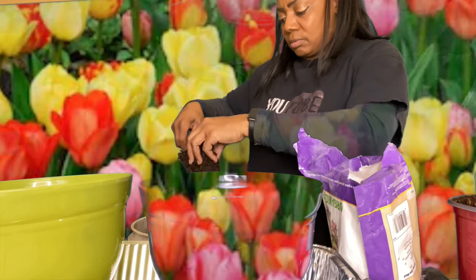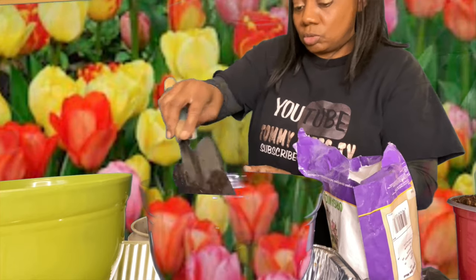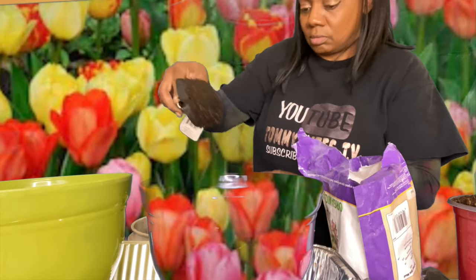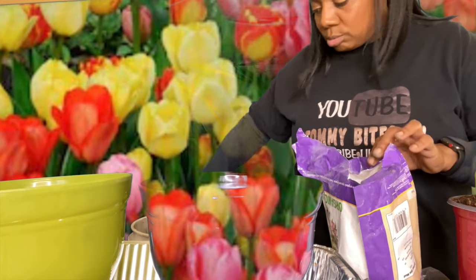You see how it's wet but still loose? That's how you want your soil to be, because you want your roots to be able to get in the air and plant themselves. I'm trying so hard not to make a mess y'all, you just don't know.